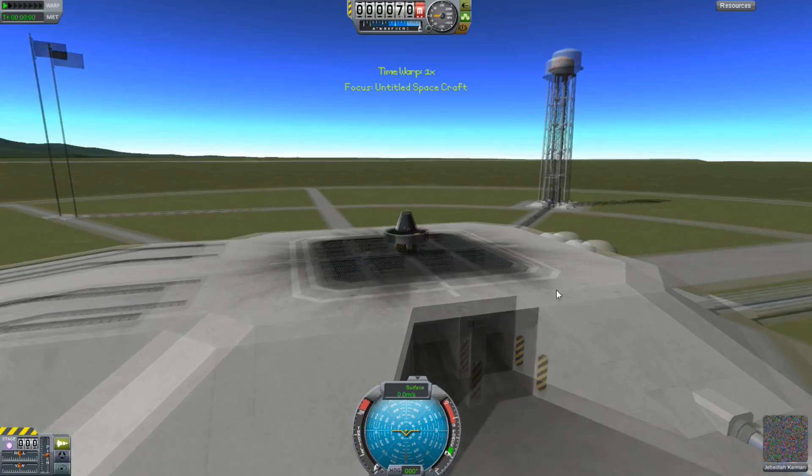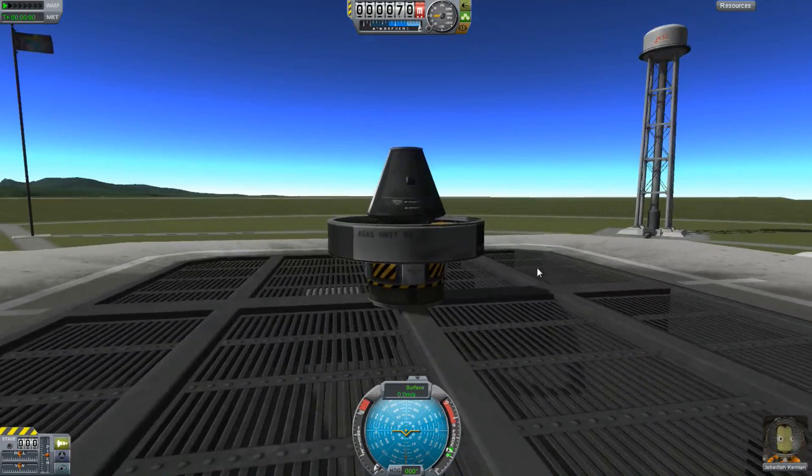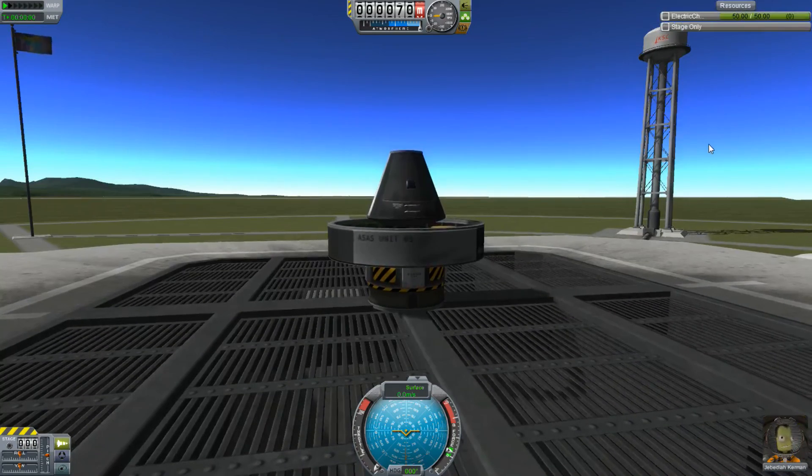So if I go and launch this, we should get an even more powerful, spinny, whirling dervish of doom. We should just attach blades to it or something and turn it into a kerbal weapon for their gladiatorial arenas. And watch the charge go down this time.